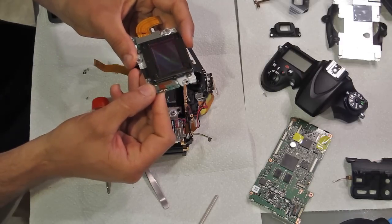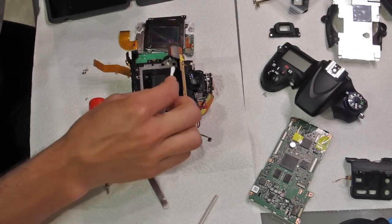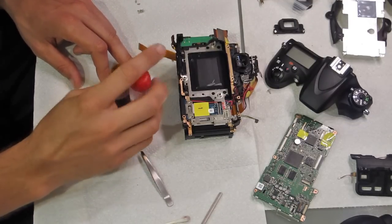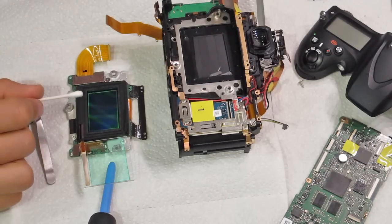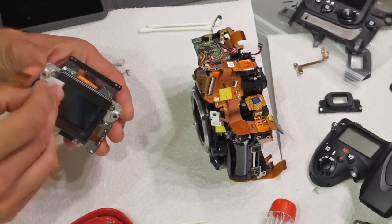This was about as far as I wanted to go with the disassembly. Getting to the image sensor to make sure it was clean and dry was the most important thing, and now I could also see the shutter mechanism and manually clean it. I investigated the image sensor — there are several filters built onto it, so I removed a couple more screws to undo the assembly. There was a little moisture under there, so I let it dry and then cleaned the top filter with some alcohol and Windex.